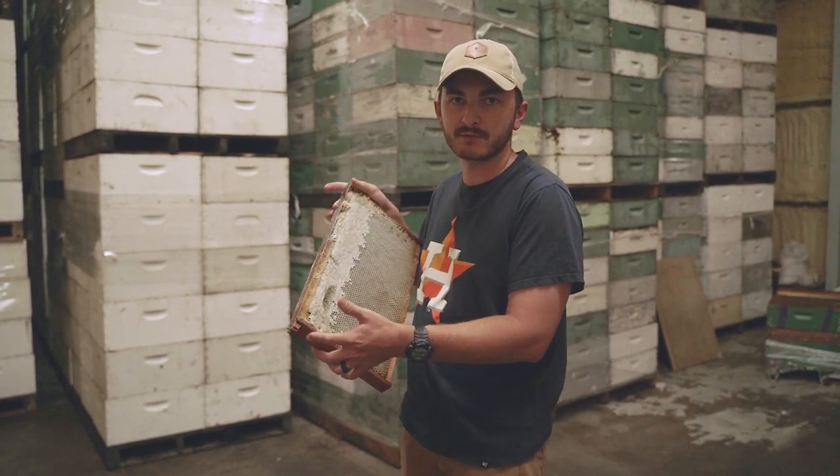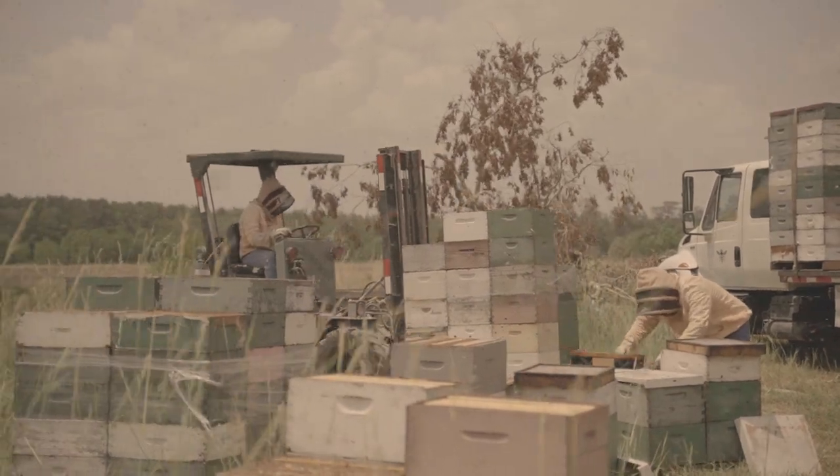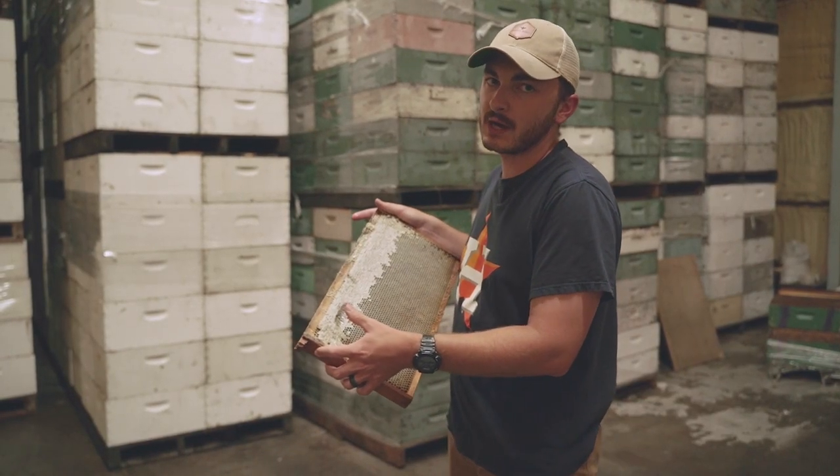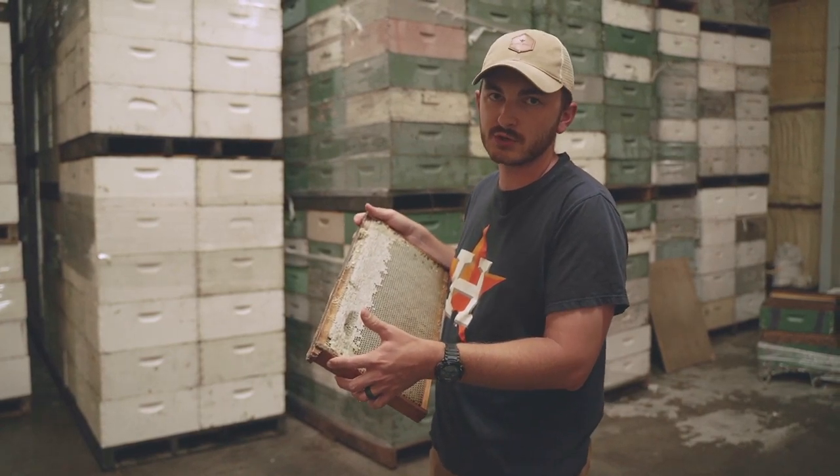This is what the frames look like coming from the field. We take them, store them in this warehouse, and from there we move them out and load them onto the conveyor that's going to go to the extraction line.